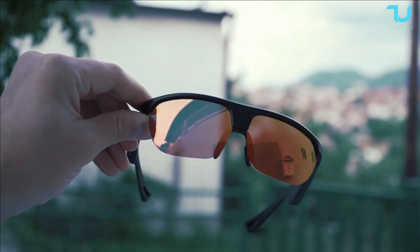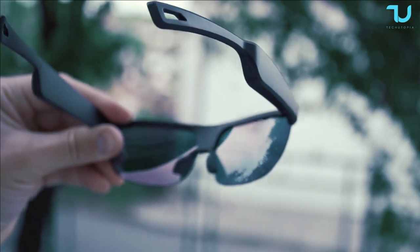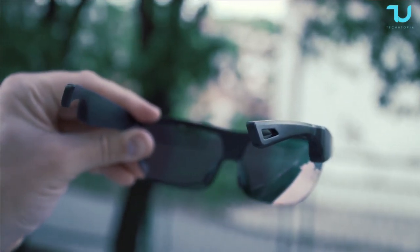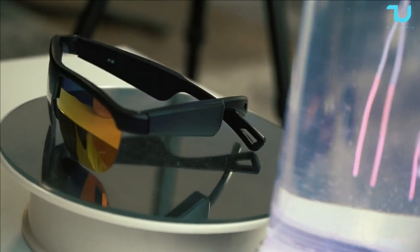Everything with one single smart glass — and of course they are not just that. They are really nice quality, they don't feel cheap at all. UV certification, sweat-proof options, so you can even use them while it's raining etc.